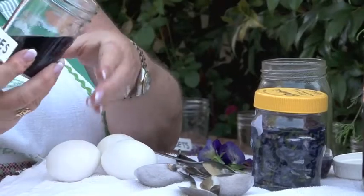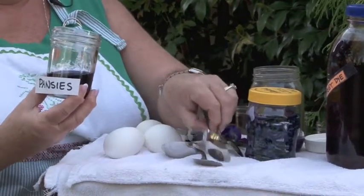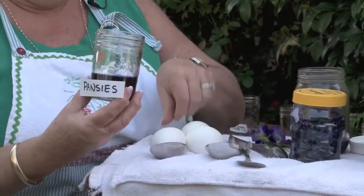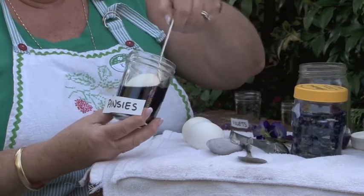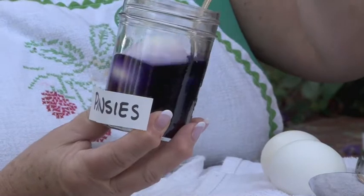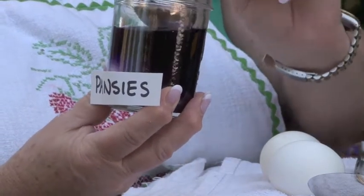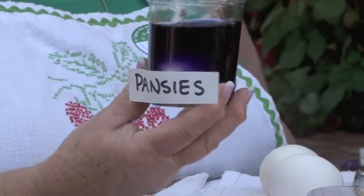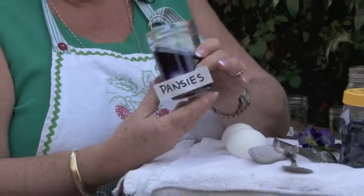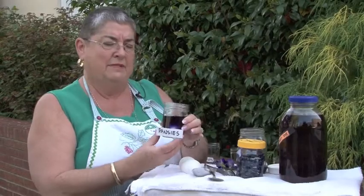You can see a real pretty purple. And we're going to very carefully place the egg down in the jar. You can sort of see the color there. It doesn't happen within just a few minutes — we have to leave it in there in order for the egg to be dyed. This is not an exact science. Sometimes the color comes out very true to the color of the flower, and sometimes it changes.